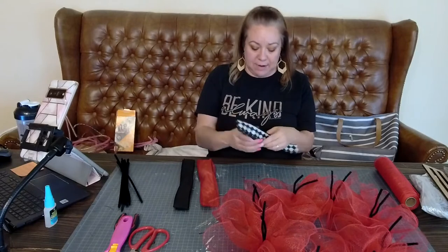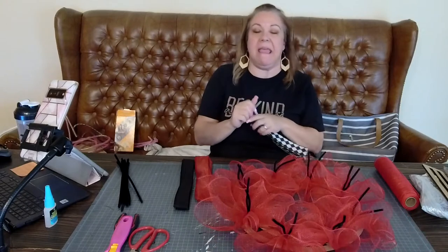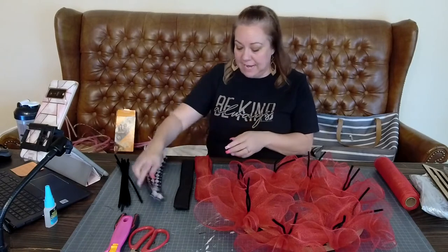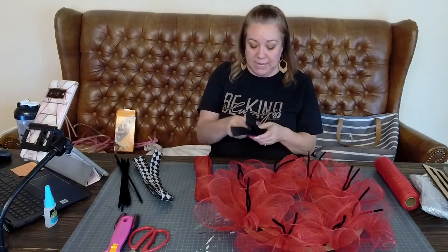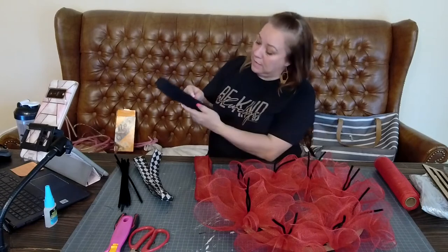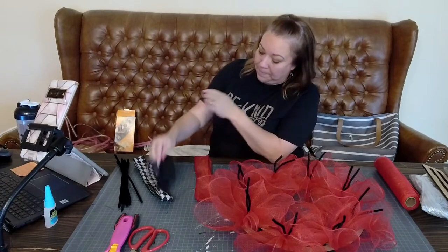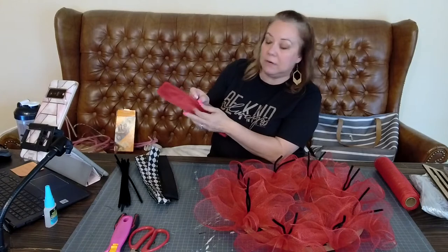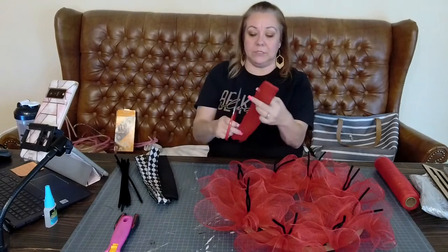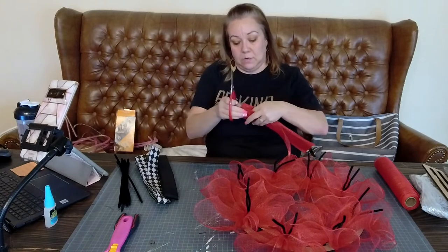Next let's do the ribbon because I want to put the ribbon on. I should have done it after the first layer of mesh but it doesn't matter. There should be eight here - these are 12 inches, this is what comes with the kit. Otherwise you can just do 12-inch tails on here. These are 12 inches - I was just making sure there's eight because there are eight ties. No bow on this one, we're just gonna cut the tails.